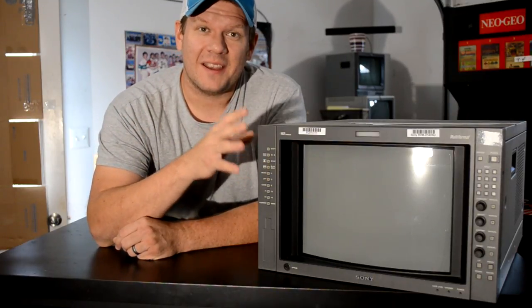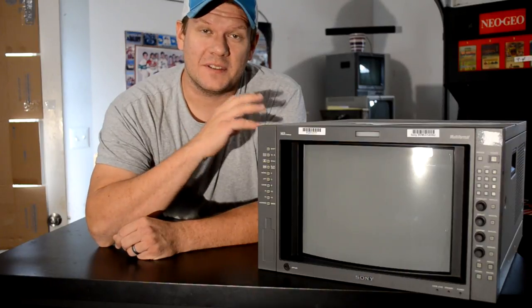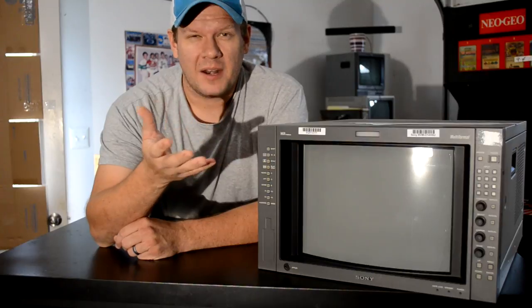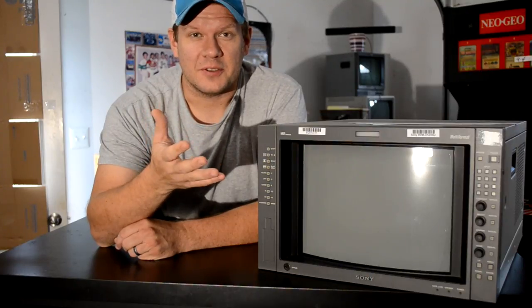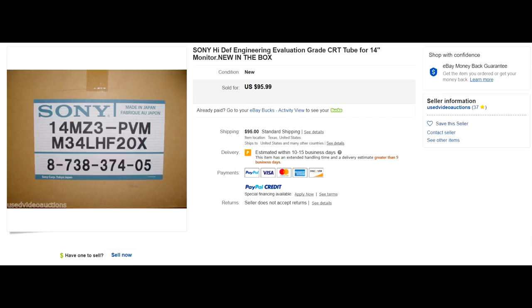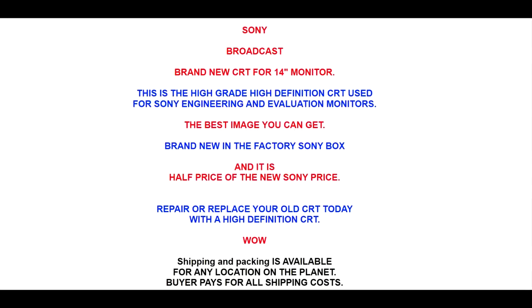I've already got the capacitor kits and everything ready, and the last thing I needed was a new CRT, or tube, for the monitor. Recently I made a post on YouTube about how I found a tube advertised as brand new in the box for this monitor for less than $200 shipped, so I was ecstatic — I bought it.